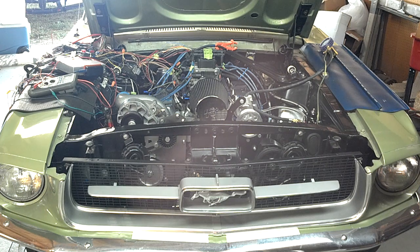This is the first startup of my '67 Mustang with EFI conversion. I'm running EDIS 8 distributorless ignition and a 302 with 351 Cleveland heads, a custom intake with injector bungs, and a Vortec S-Trim supercharger. The supercharger isn't hooked up right now — I just want to test fire the engine and verify that all the wiring is correct.